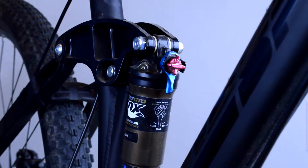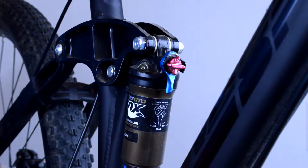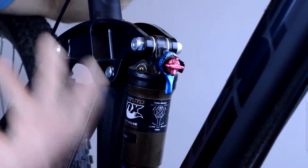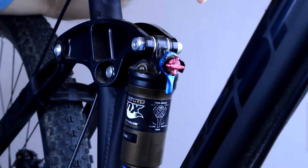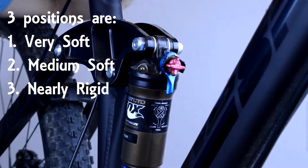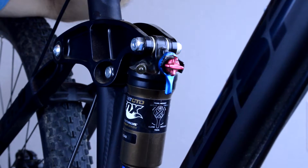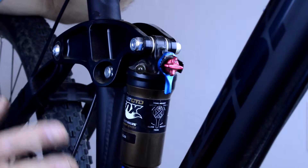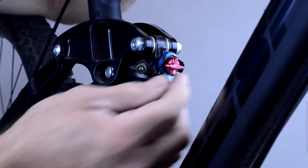First we need to do a quick primer on what some of the features are. Many shocks are very similar to this where they allow you to do just a couple of things. This is a three-position shock — not every shock is going to have that functionality. Sometimes they're just one or two positions. The main things we want to focus on, and that we can very easily do something about, are two things.